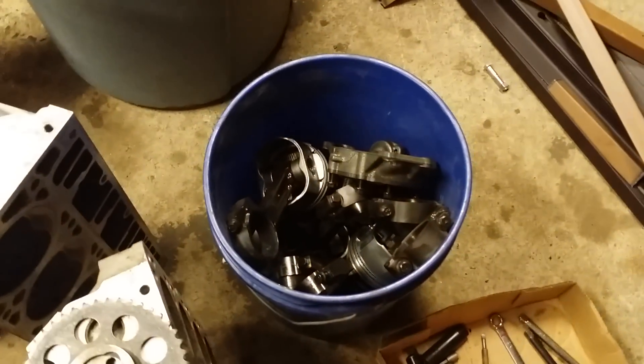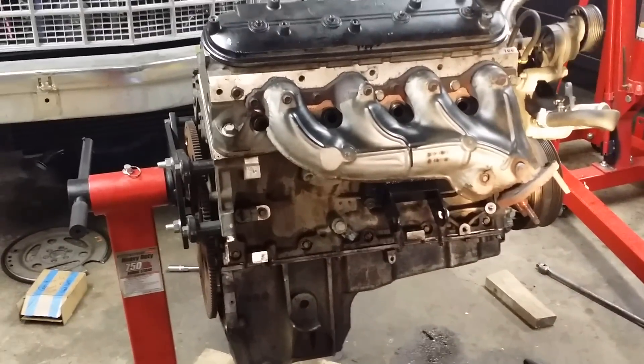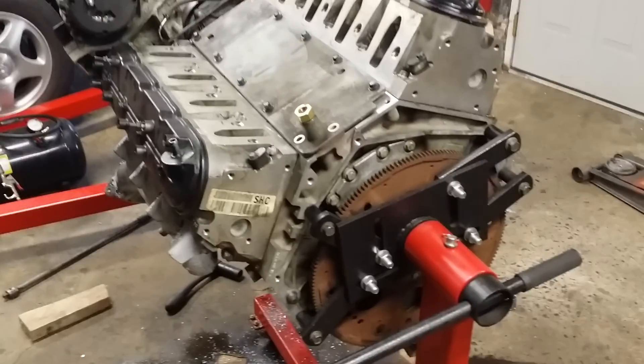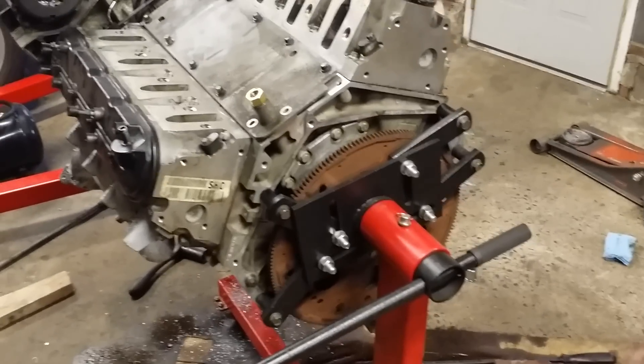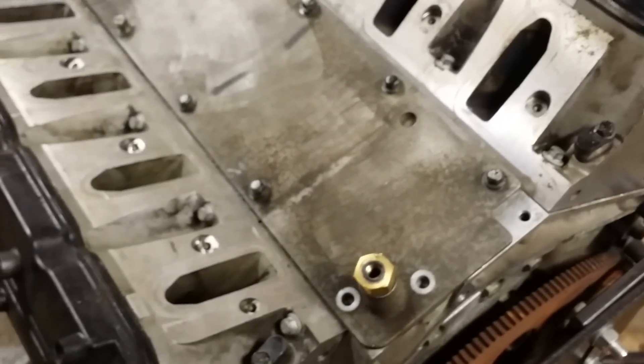All of the rods and everything are straight, which is nice. What I ended up picking up is an aluminum 5.3 — this is a 2008 LC9. I'm unsure why it's designated like that, but it's a displacement-on-demand 5.3 that's aluminum. You can see it's got the Gen 4 lettering back there, so this has the DOD cover.